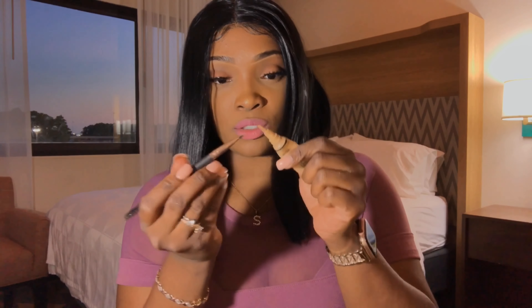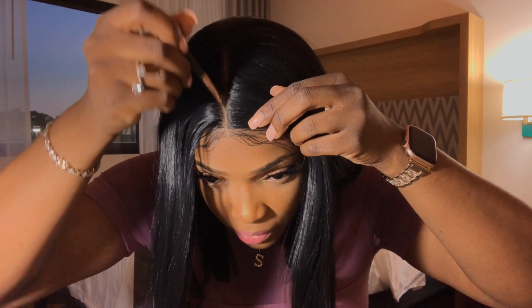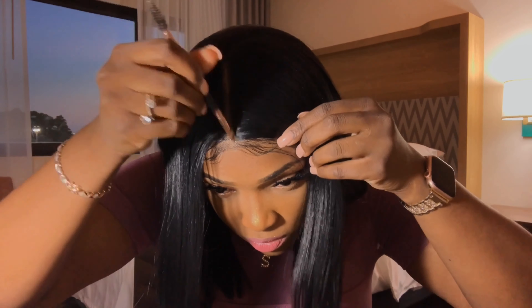Most likely what I'll probably end up doing is cutting it a little bit because the front is very very long. But it doesn't look bad so I'm probably going to keep it for now. Now I'm just going to take my flat brush or angled brush, take a little bit of my concealer, put it on the brush, and apply it to the middle part. You guys see how this gives it a more natural look?